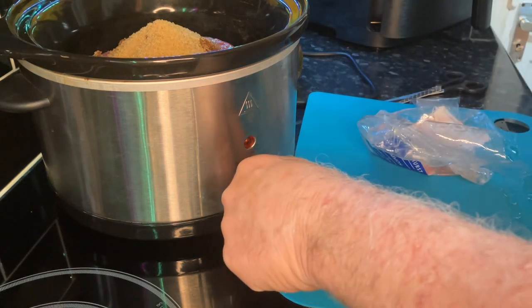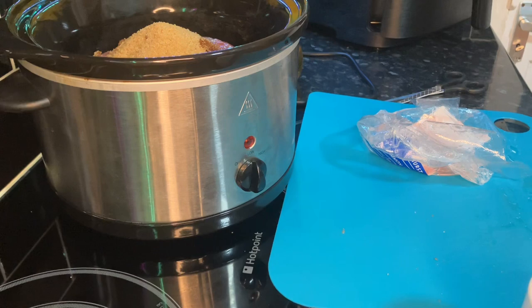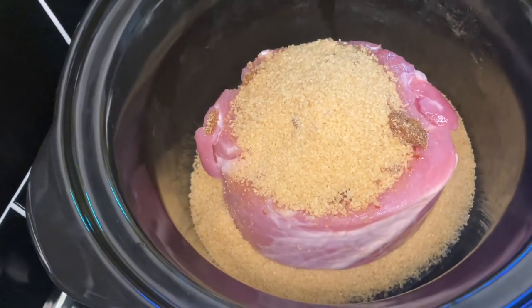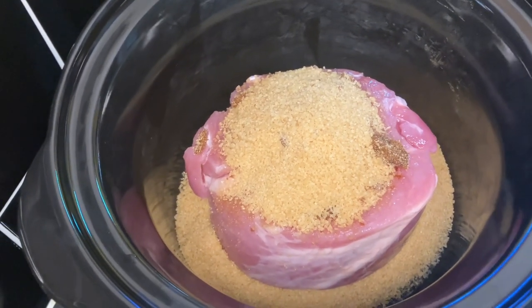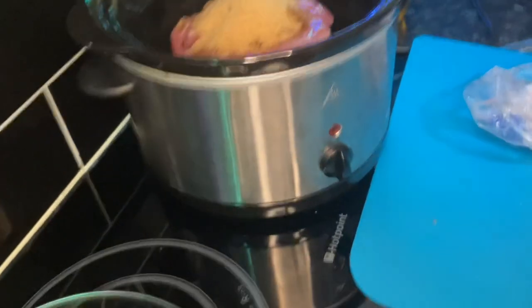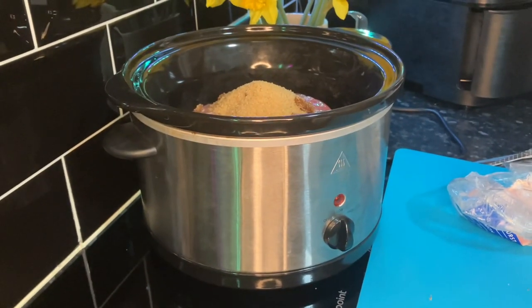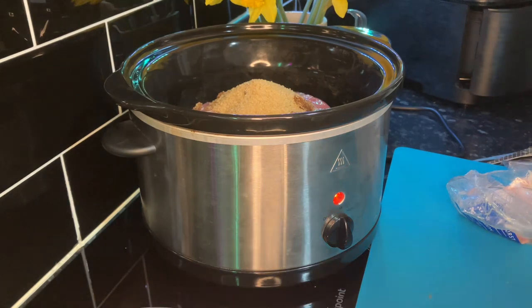We'll switch that on low. As you can see, we've got a full cup underneath and half a cup on top. I was a little bit worried when Wendy first did this - I said to her, we've had this slow cooker so long now, you don't want to go breaking it. We've had it for so many years I think I'd run out of fingers and toes counting. It helps if you switch the electric on! Right, now that is it, there's nothing else to tell you.